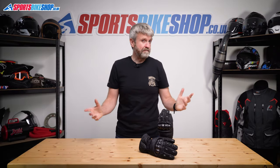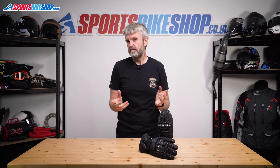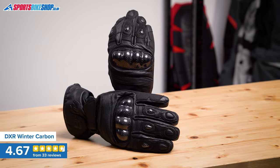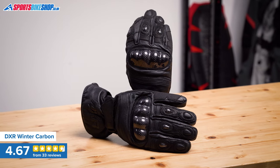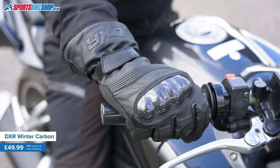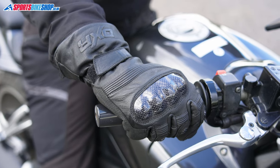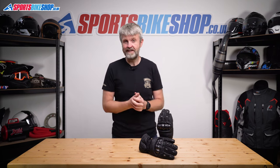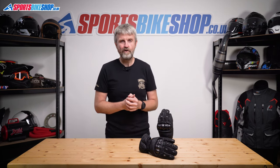If you're after the best value winter gloves at the moment, then the customer reviews suggest you might be looking at them right here. These DXR winter carbon gloves have 21 five-star reviews from the first 33 to be posted, which puts them right at the top of the pile for sub-50 quid winter gloves. They also score well enough in those reviews to put them in our top five gloves for £100 or less, which gives you an idea of the value they offer.